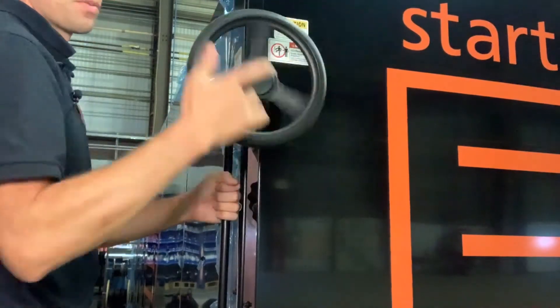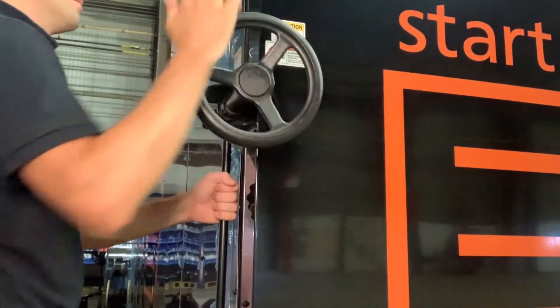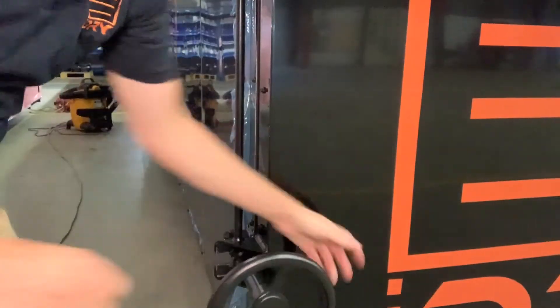Then once we get the first one on, it's really simple to tighten it down, and then we can swing the next hand wheel and tighten that down.